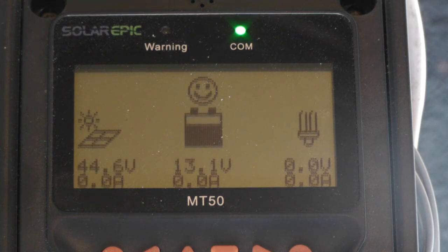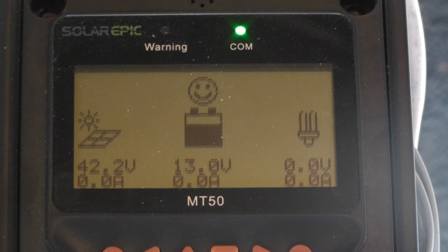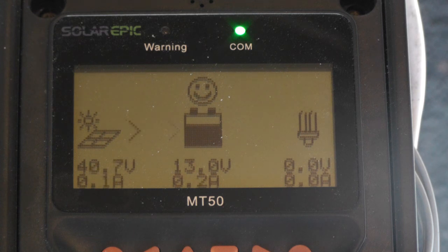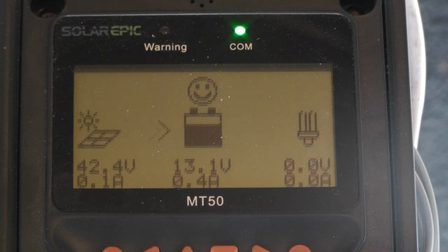Wind slowed down. Still in the dump load, but even with all that in the dump load, there's still voltage on the input to the MPPT controller. And now it's coming around — once it starts loading it down again and gets down to 35 volts, it should kick back over so that everything is going to the MPPT controller.